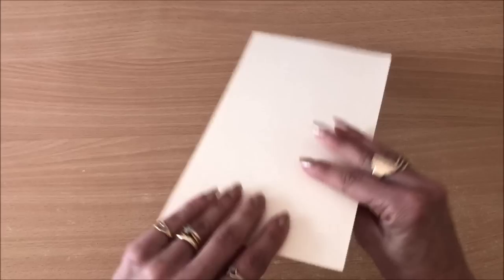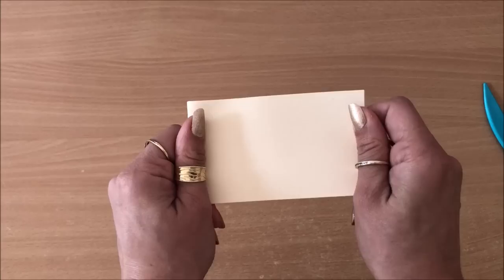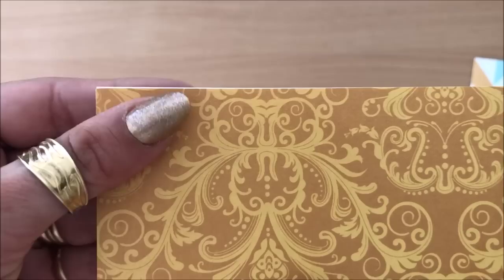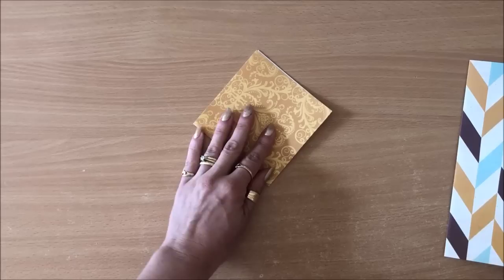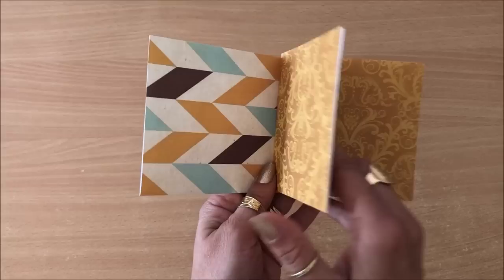The thicker your paper the crisper the crease should be, and really try to make sure that the corners align. So that's the first one. Now you can decide - do you want your pockets like this or like this? If you started off with a rectangle piece of paper, let's do one just for demonstration. We're doing the same thing - just fold, crease, then fold the other way and crease. That's the rectangle and that's how the booklet will look. If your corners don't meet perfectly it's no big deal.